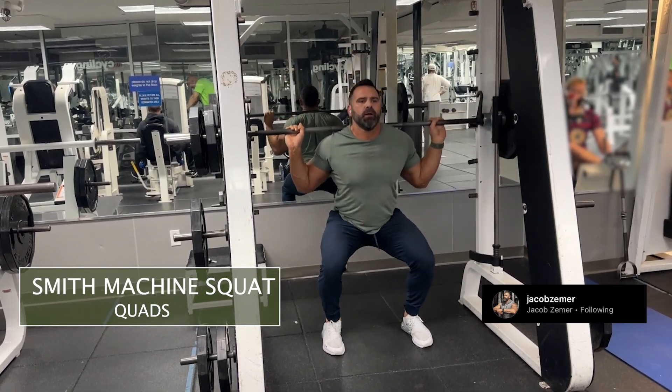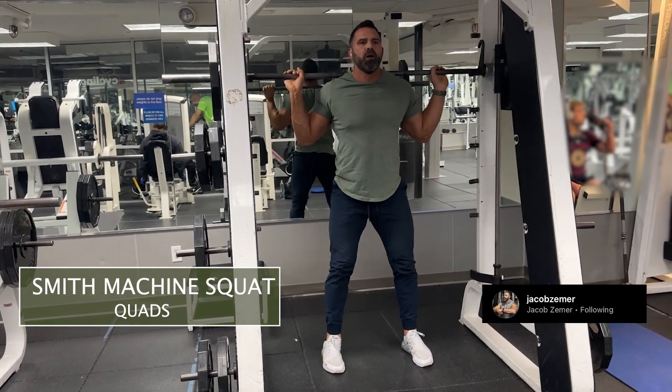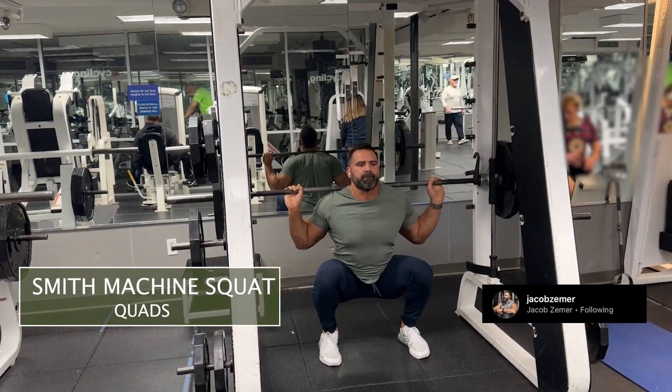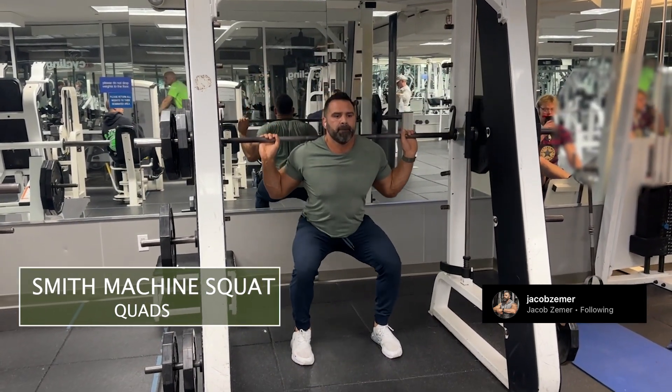Push my glutes back, bend my knees, and come down to as full a range of motion as I can without pain. If I can get all the way down so that my hamstrings can touch my calves, amazing. Then I'm going to proceed to push through the ground, pushing my knees out away from me and standing up straight, squeezing my glutes.